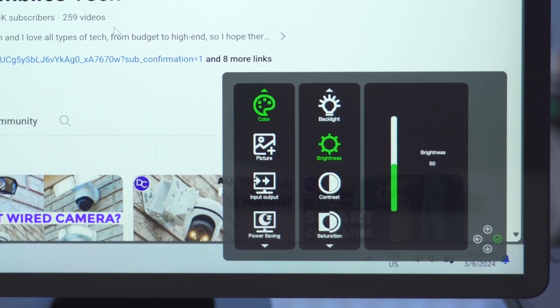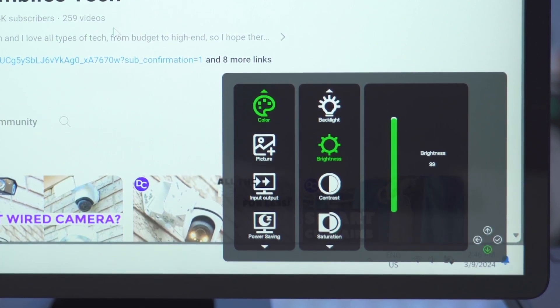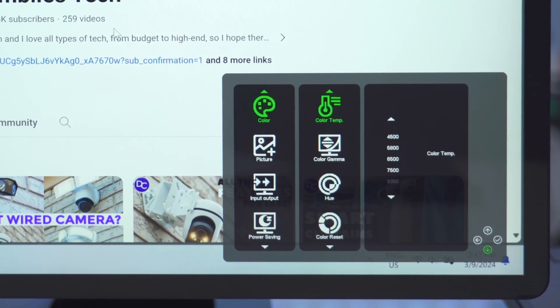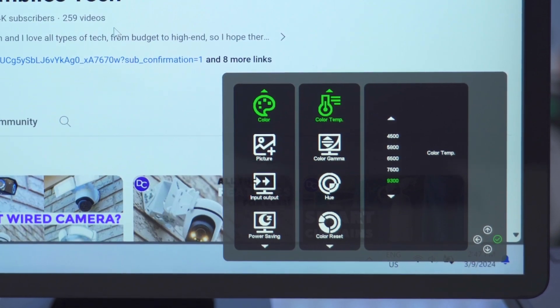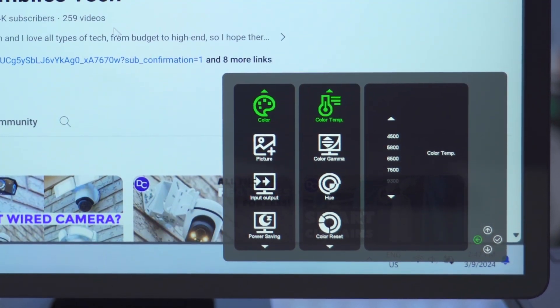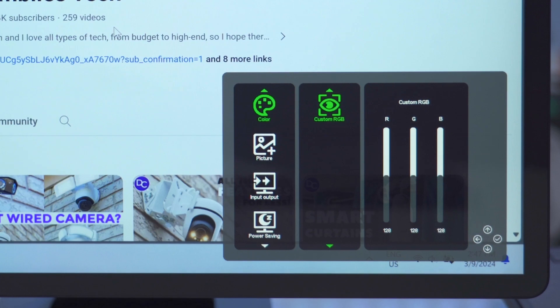Cranking brightness all the way to 100 blows everything out and looks washed out, so I'll put it back to the default of around 50. In the color menu I can adjust contrast, saturation, and color temperature from 9300 down to 4500 Kelvins, as well as gamma, hue, and I can reset all colors or make custom RGB presets.